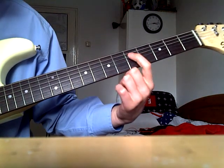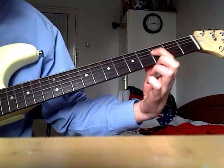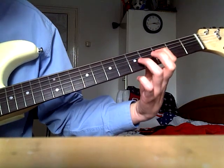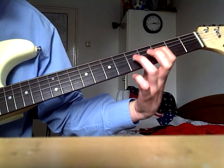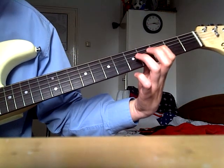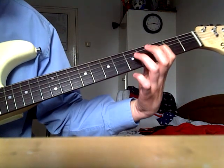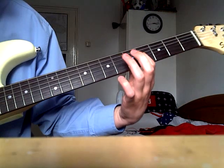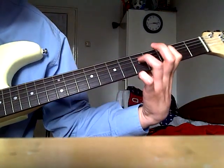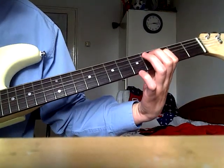Now you go with this finger to the third fret on the D string — the same string — but you go with your ring finger and tap it a little bit. So it's three, five, three, five. Again: three, five, three, five. Let's start from the beginning.